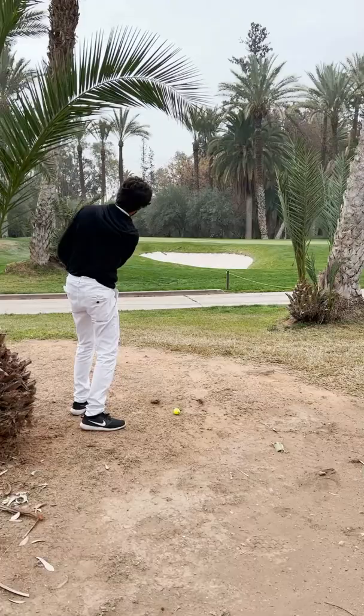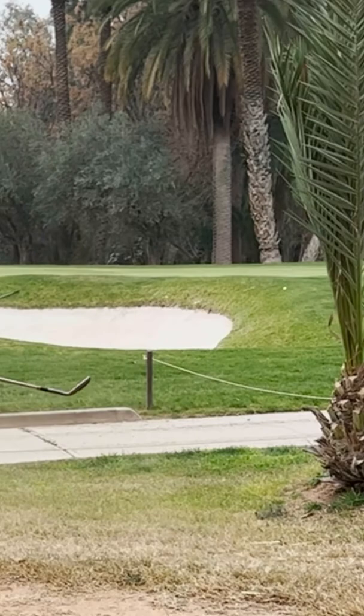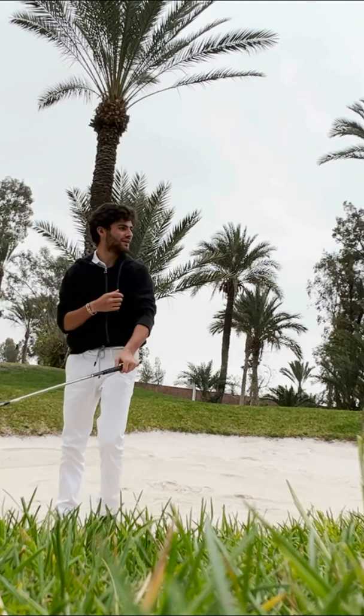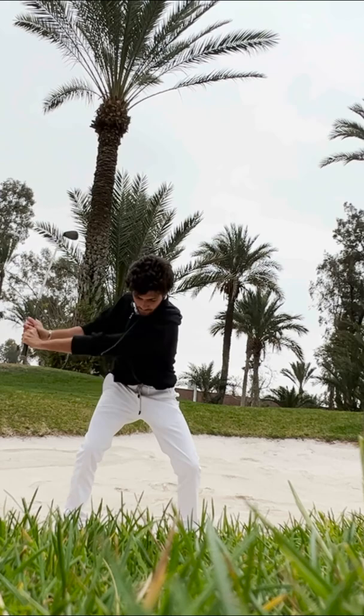Alright, this is where we ended up — over the bunker, flop shot into the hole. Hopefully you guys have an angle; it is what it is. Try and scoot this in. I don't have too much space to roll the groove. That was good — I just landed it on the fringe so it didn't bounce. If that was a foot farther, it would have rolled out and been money.